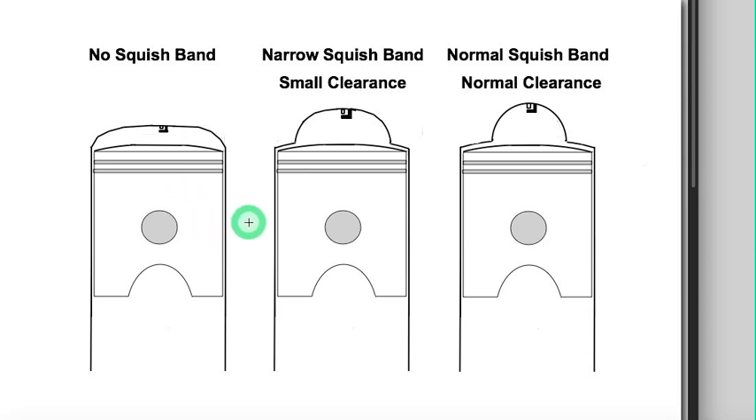I did that to my Suzuki AX100 and it did help — it was getting overheating in the middle of the summer, and the summers there are like Death Valley: very, very hot.